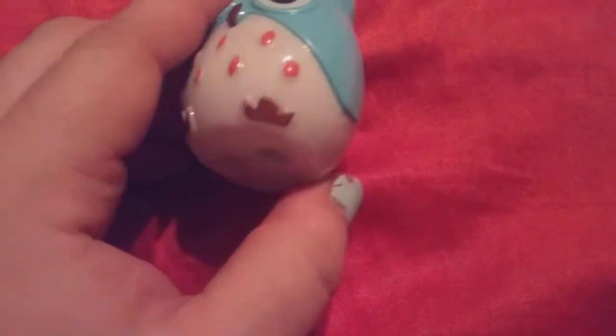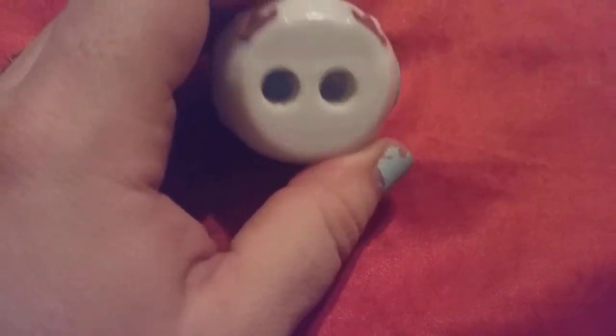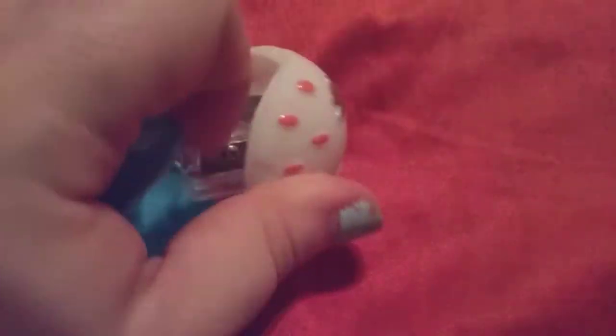This is a pencil sharpener. It comes from online. They retail for $7.99. I will have all the information in the description.